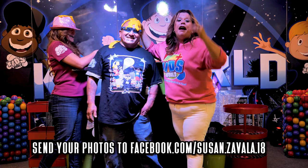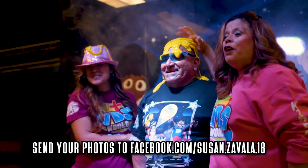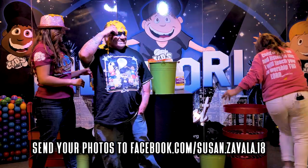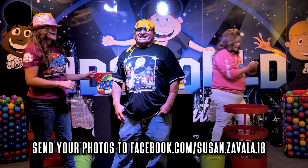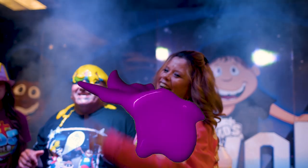Don't forget boys and girls — make sure that you send me a picture of you with your favorite slime, and on Thursday we're going to announce a winner and I'm going to send you a special prize. I forgot to put my glitter! Woohoo! Thank you for joining us! Until next time!